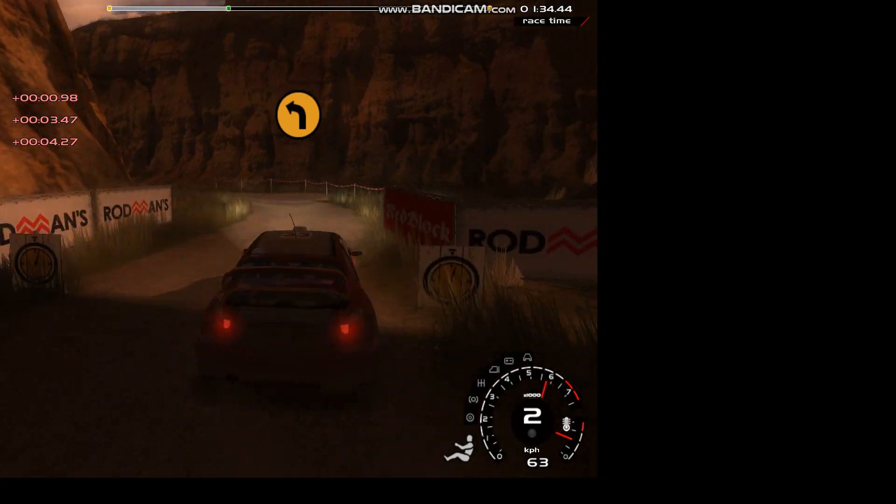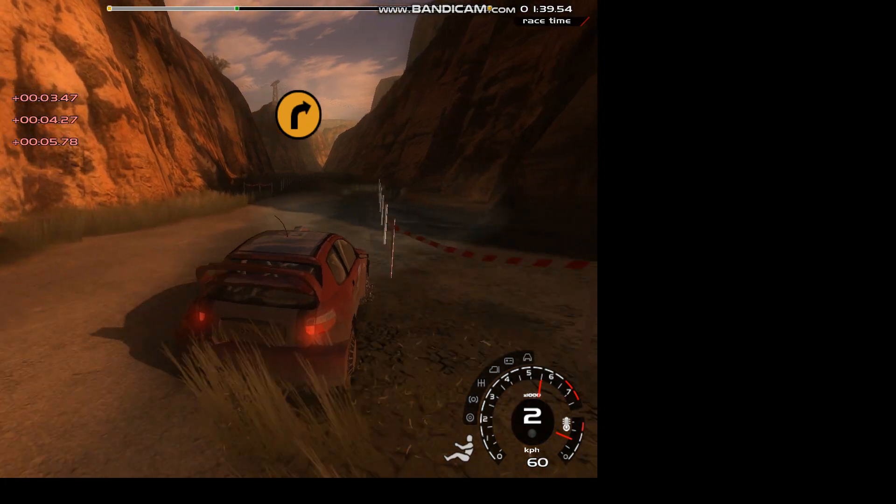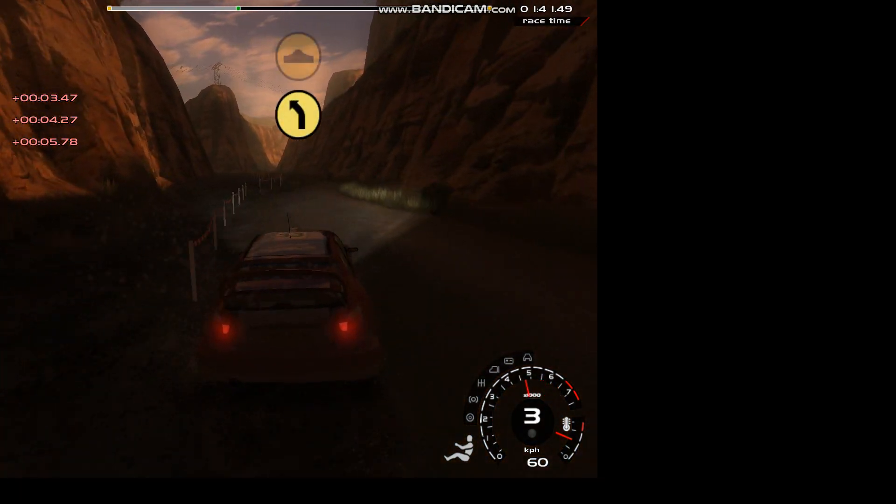Into 3 left, cut. 20, 3 right, cut, slippy, water. 50, 5 left, opens, tightens, bumps.